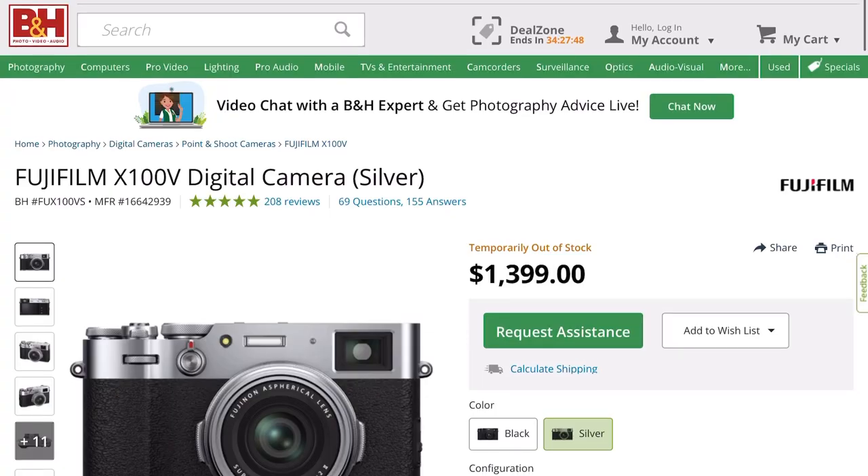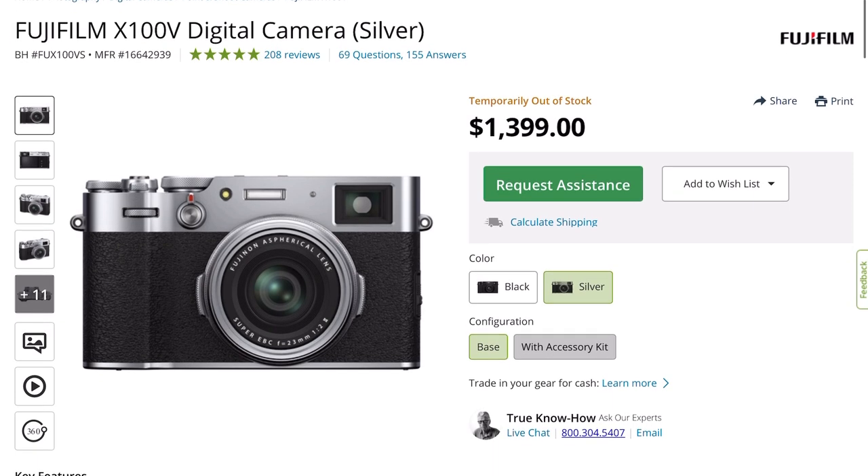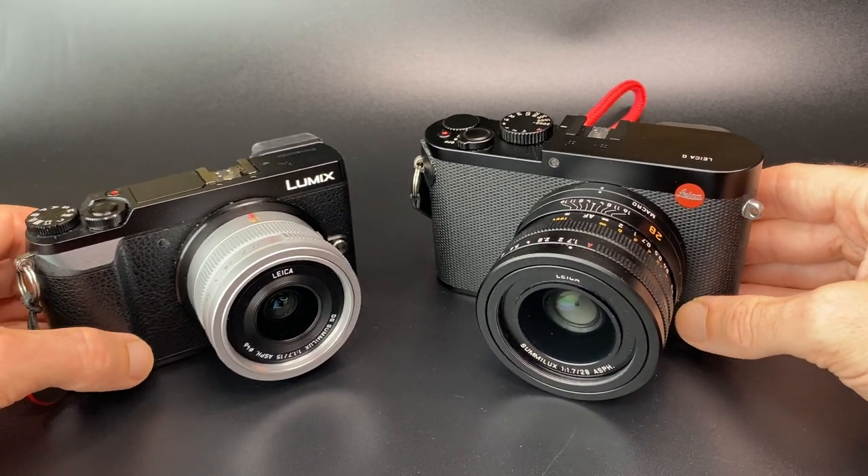I was surprised by the cost of the Fuji — it's around £1,350 or $1,400 new. For roughly £2,000 you can get a Leica. For the extra money I would definitely pick the Leica over the Fuji, though I have nothing against Fuji. That said, if you want a pocket camera, the Fuji is a pocket camera — the Leica Q isn't.